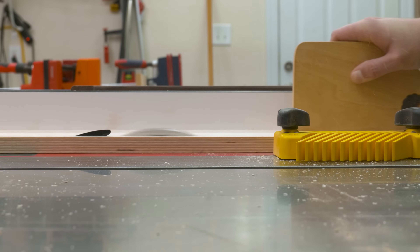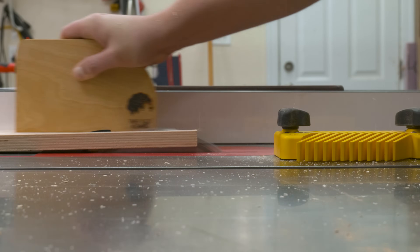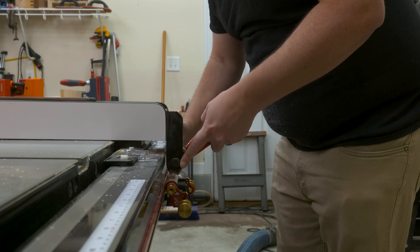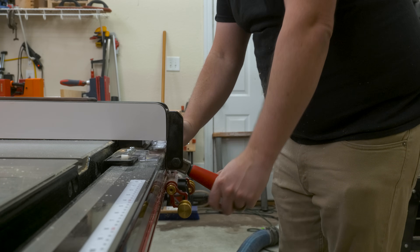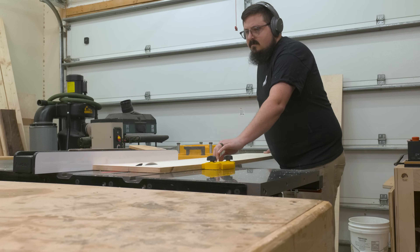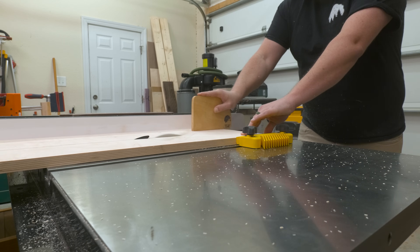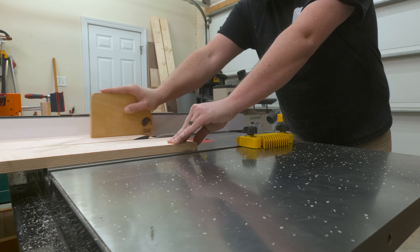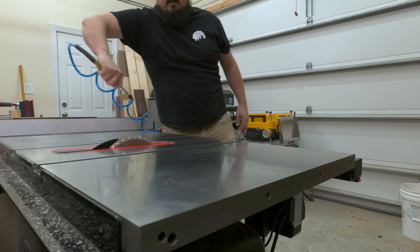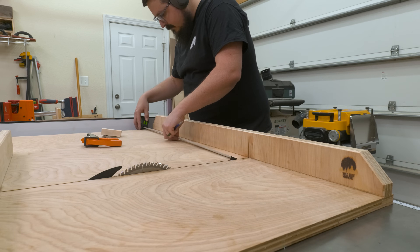Now that we have some of the parameters laid out, let's get into the build. Here I'm cutting out my strips, which will ultimately become my shelves, as well as my back panel and sides for my clamp rack. I want the shelves to be as compact as possible, but there's also a lot of weight that needs to be supported, so I took that into consideration when designing the piece. If you'd like the plans for this project, there'll be a link down in the description.